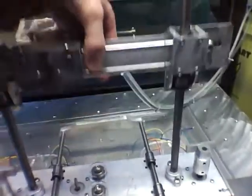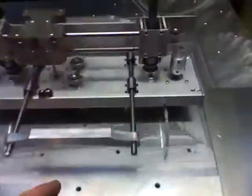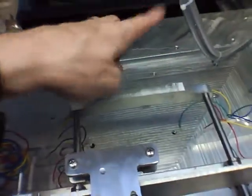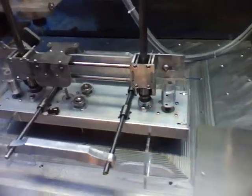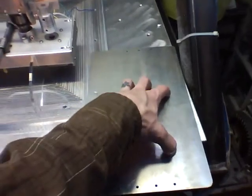This goes up and down - there's my Z. All the wires will tuck in here. I'm gonna poke some wire loom out of here and probably out the back for the table, and then it'll loop up and around for that.